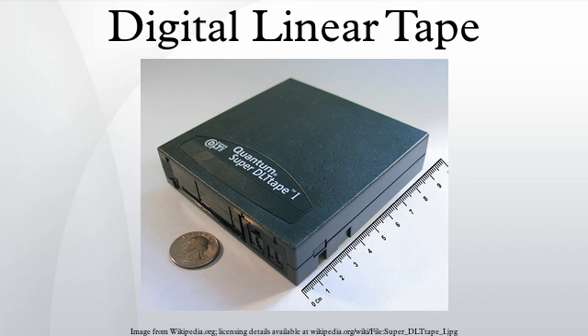A variant with higher capacity is called SuperDLT. The lower cost value line was initially manufactured by Benchmark Storage Innovations under license from Quantum. Quantum acquired Benchmark in 2002.